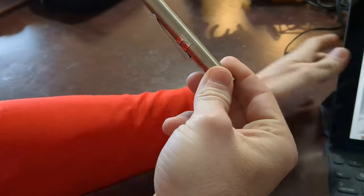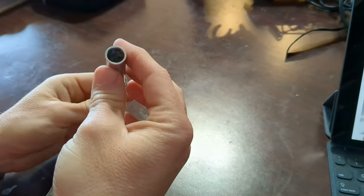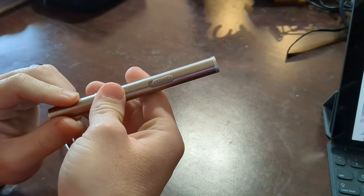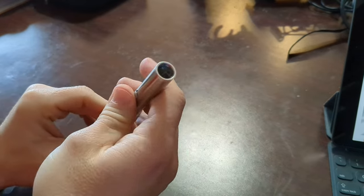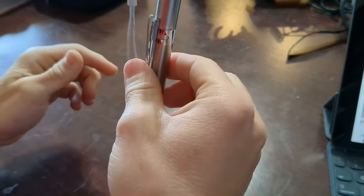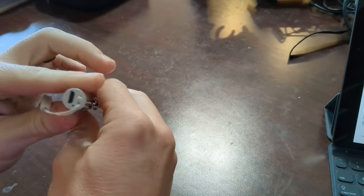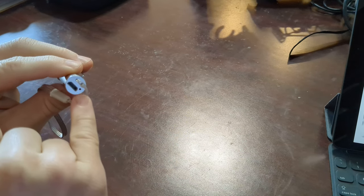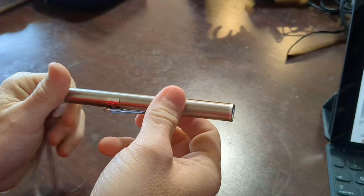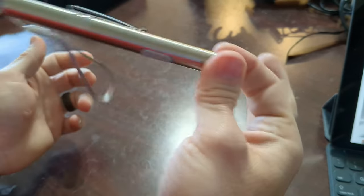Here it is — it is stainless steel, it's got a slide switch on the side, and it is dull. It does have a micro USB port on it, and there's a charge indicator when you plug it in. It is very lightweight.